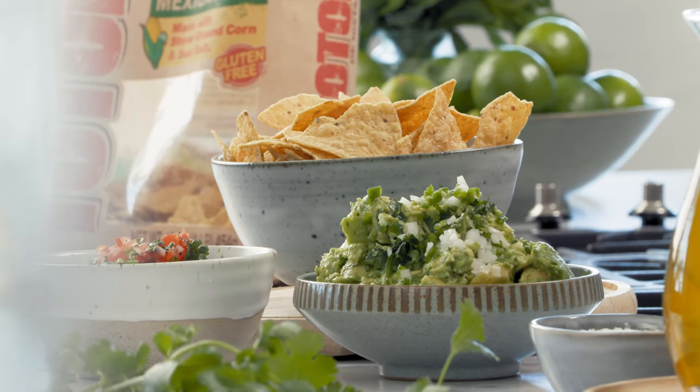Whenever I've got a big group of friends coming over, I love to make guacamole and pico de gallo because it's so simple and in the summer months you just want a dip that's really fresh.